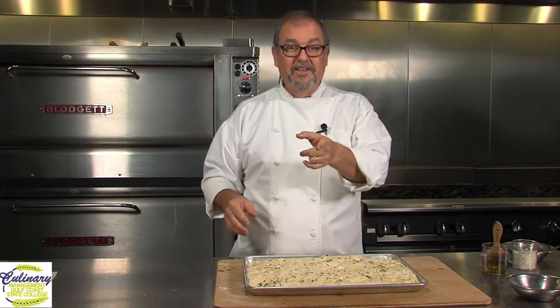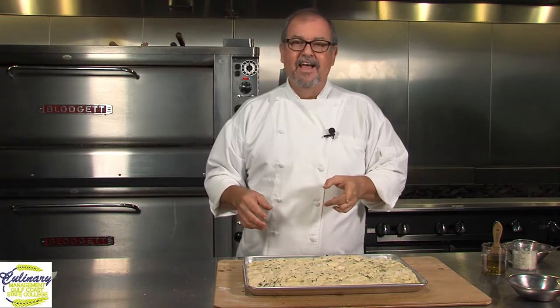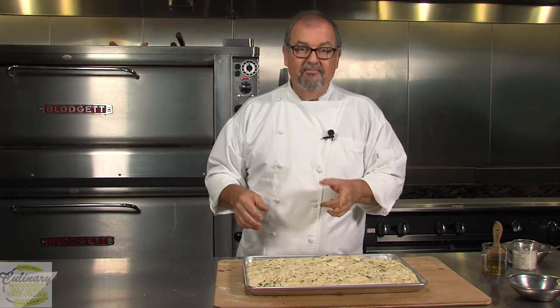We're going to put it in the oven. And when we come back, I'll show you how beautiful this bread can be. It's going to make your house smell wonderful. And let's bake.